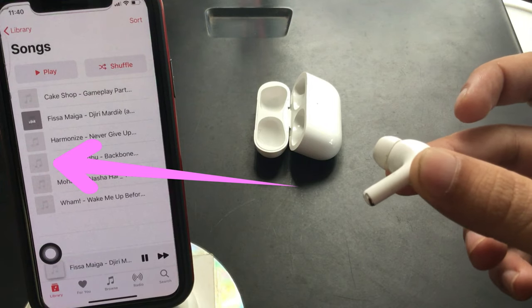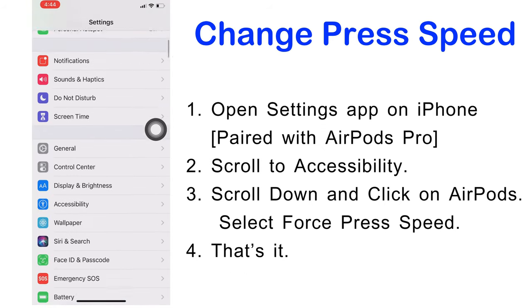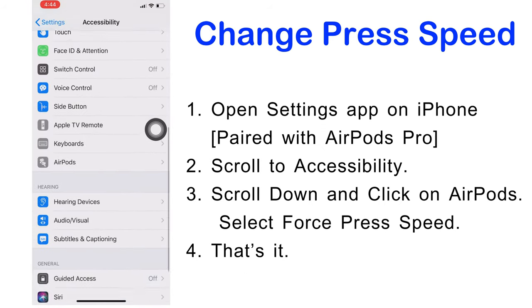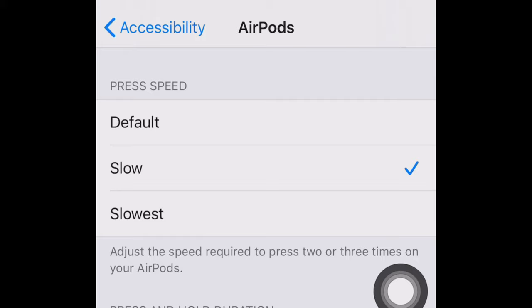If you are having trouble with the speed of the force sensor press, you can change the press speed under the settings of the paired iPhone. On your paired iPhone, go to the Settings app, scroll to Accessibility, and tap on AirPods. The first section is Press Speed — select slow or slower as you prefer, or keep the default option given by Apple.